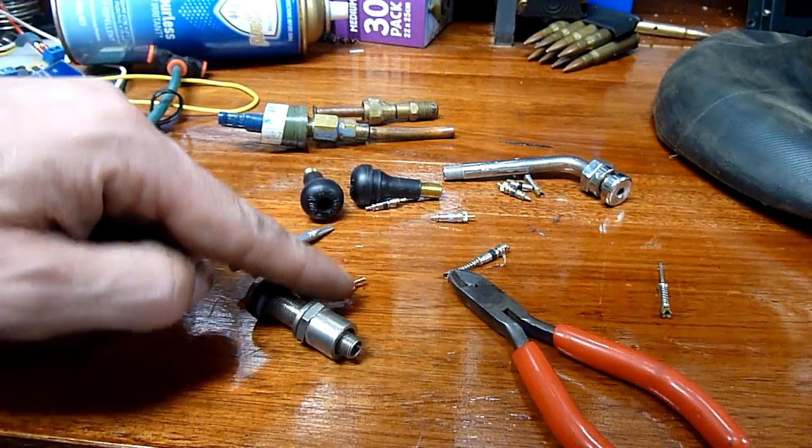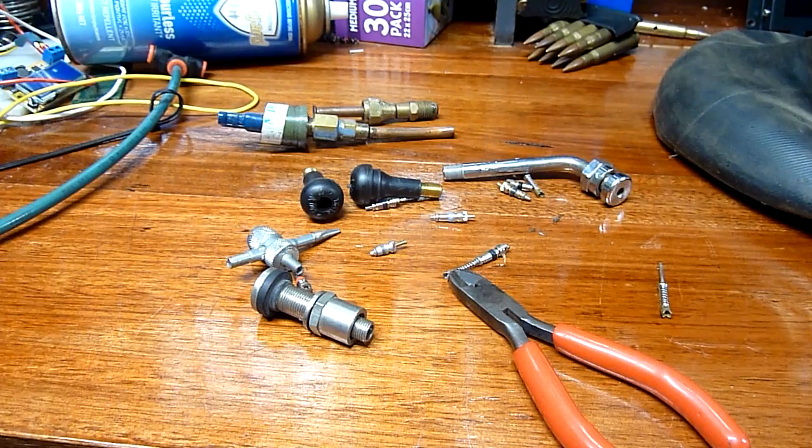There you go — an interesting look at probably one of the most overlooked valves on Earth, along with a surprise: that tiny little aluminium and plastic valve core is from a heavy-duty tractor valve stem. I think my car has better quality valves than that thing. Thanks for watching.